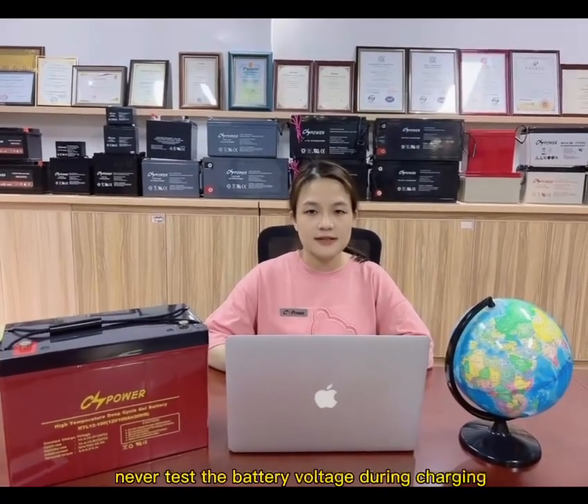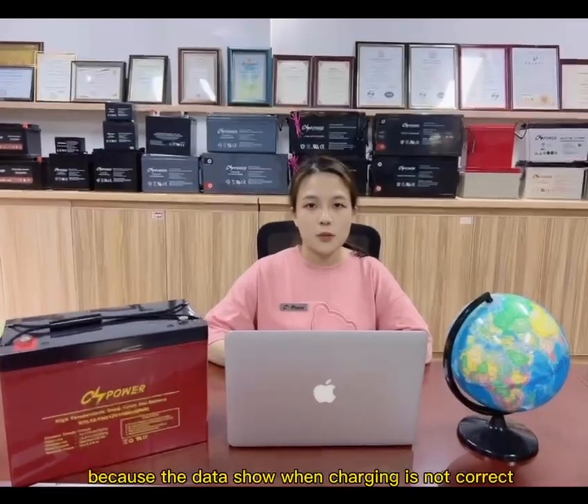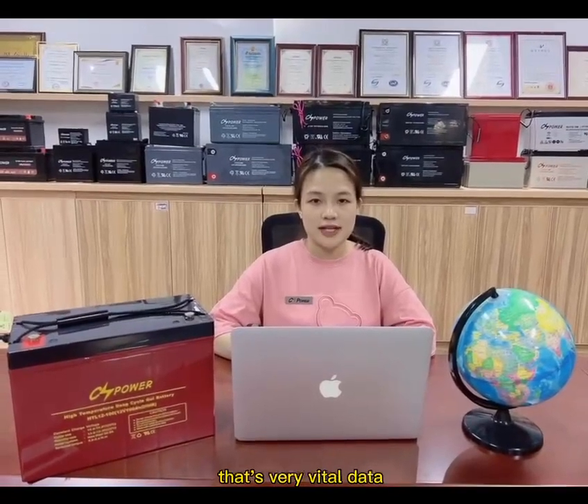By the way, please note that the battery voltage varies during charging, because the reading shown when charging is not always accurate.